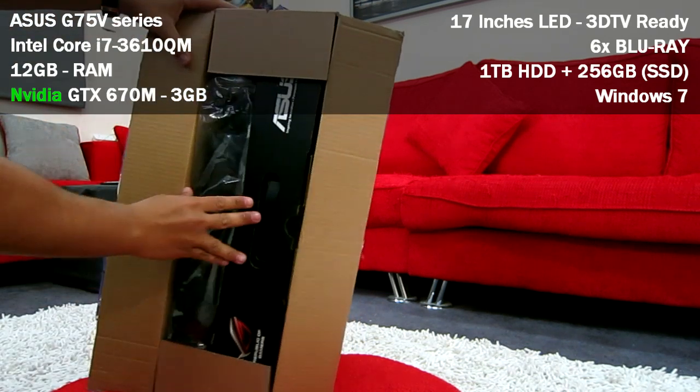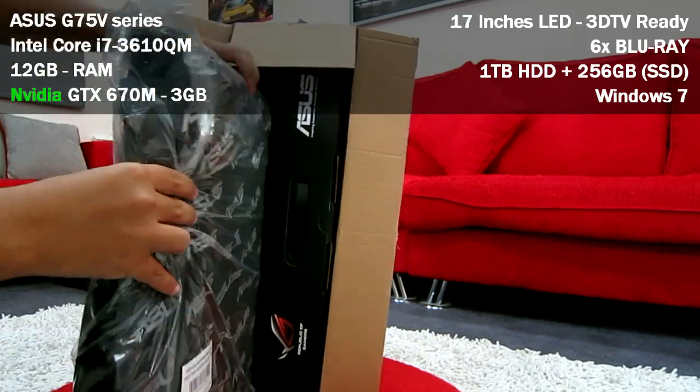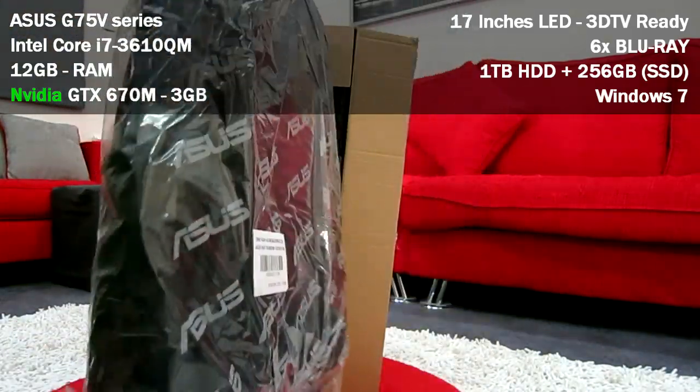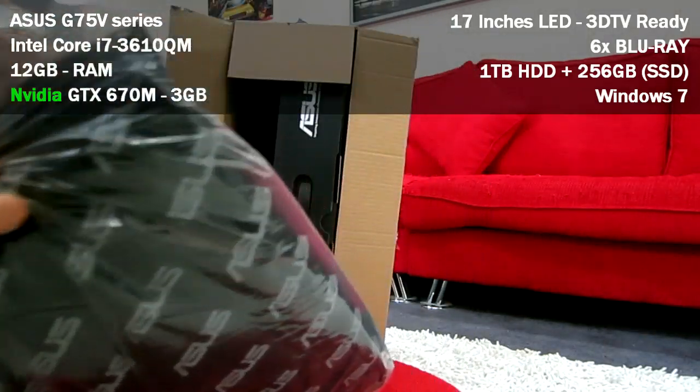Inside this box you're going to have the backpack — like every G series, they all come with it. It's all black, great sporty look, as you can see.